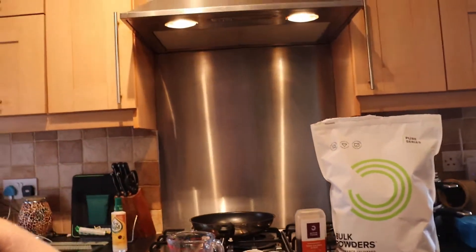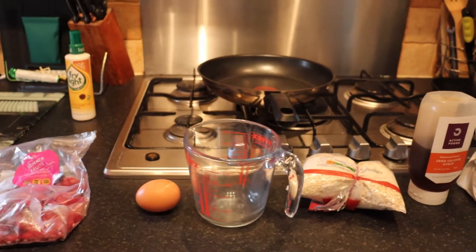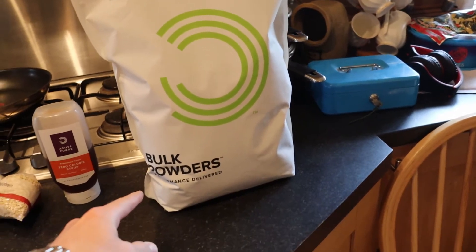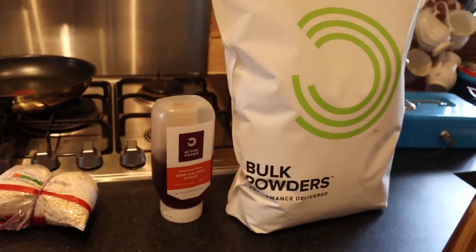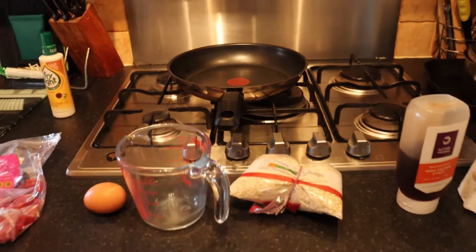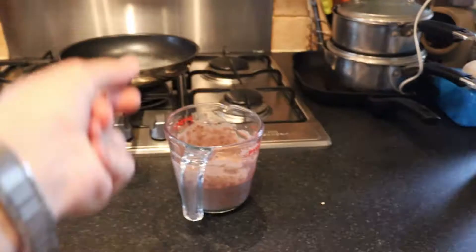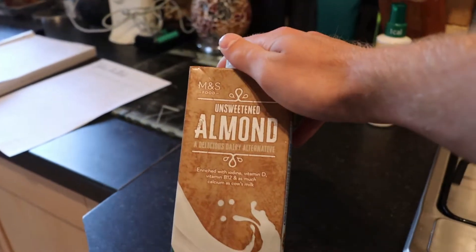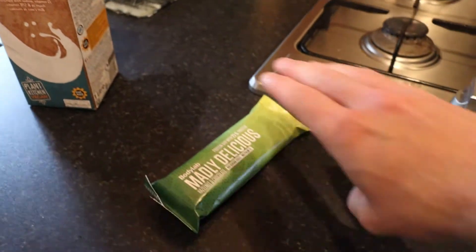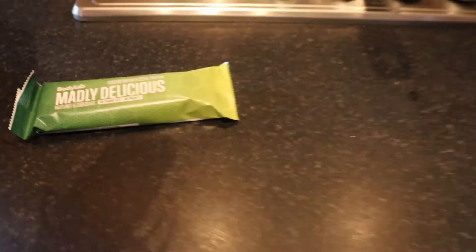Welcome to the kitchen. This is chocolate caramel pure whey protein powder — if you want to buy it yourself, check out the link below. Same goes for the zero calorie syrup. These are the ingredients. I also put a little bit of almond milk in there — you can use water as well, it doesn't really matter. I break it up and fold it into the pancakes as well. Without further ado, let's get a time-lapse going.